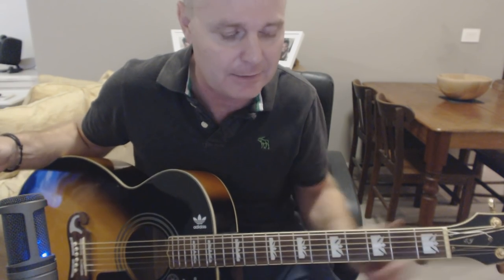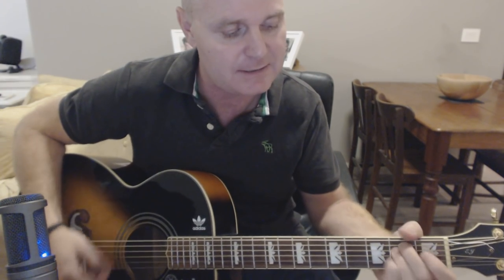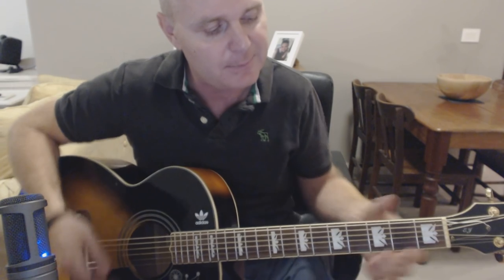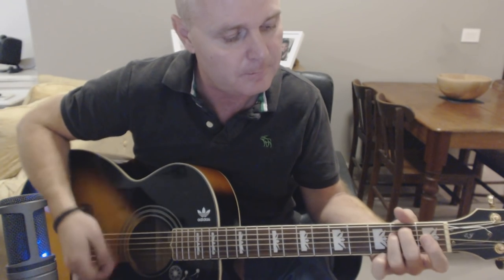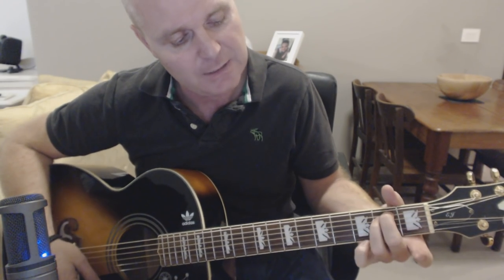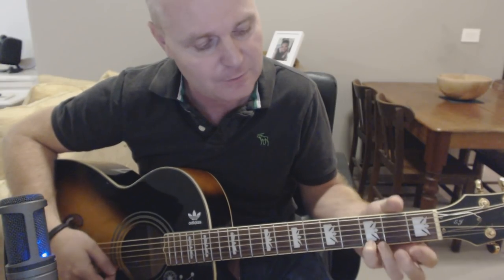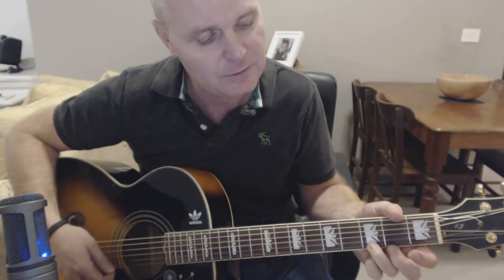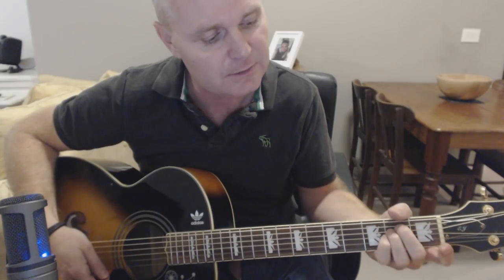Now what I like to do at that part is, rather than go E minor to A (the easy way), you can go E minor to A7 and get this little run happening in there. On the E minor, if you want to do that, use your pinky on the 3rd fret of the 1st string — you're basically going to run from the 3rd: three, three, two, open, while you're on your E minor.